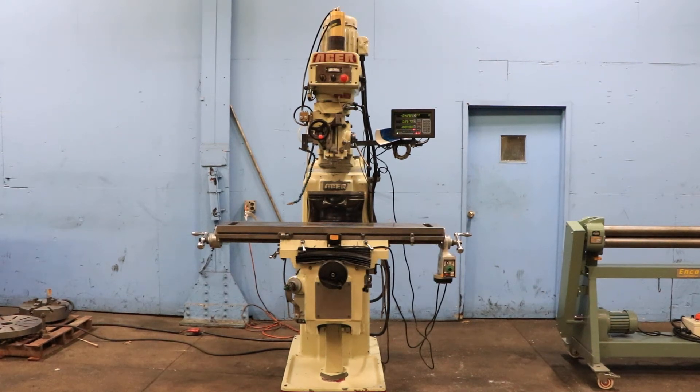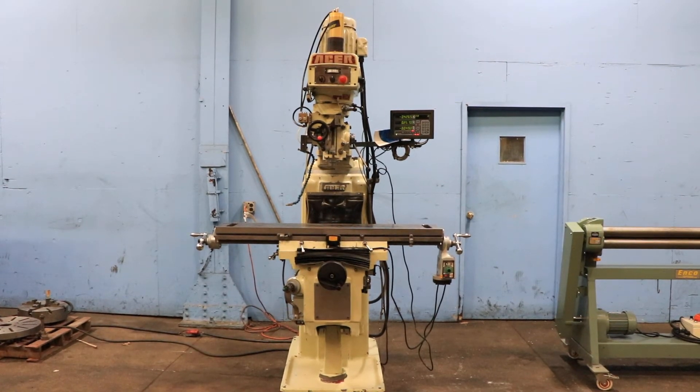We have an Acer vertical milling machine, model E-Mill 3VKH, serial number 99040380. The machine was new in 1999.